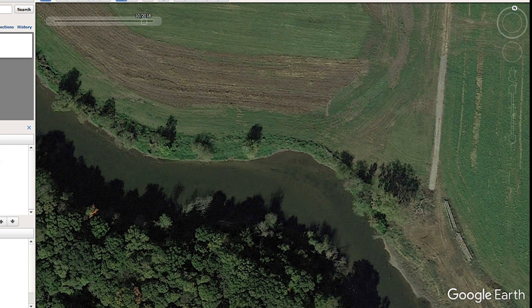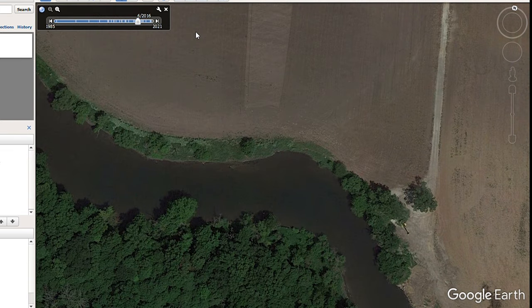Google Earth is a great one with the historical imagery slider. And probably the best aspect of dealing with the spring pressure and looking for these migration stopping points is you're going to catch bass that are pre-spawn and post-spawn. There's always bass in different stages of the spawn.